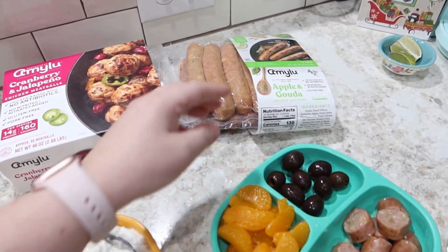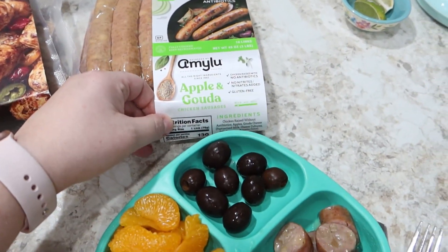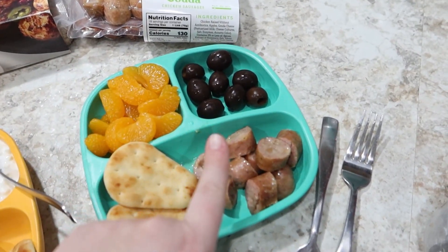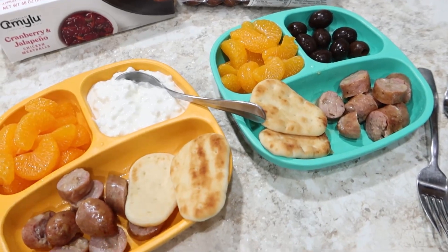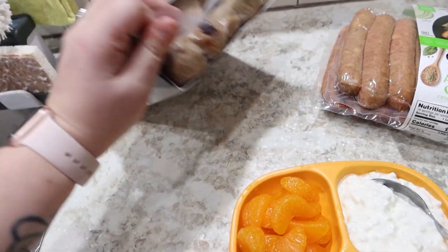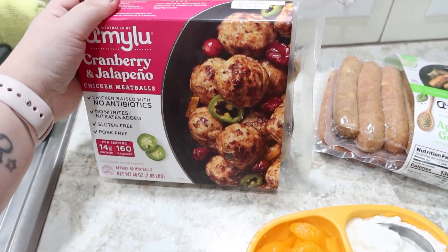Another night of pantry cooking. I've got these Amy Lou brand meat products in the fridge from my last Costco trip. I cooked up two of the apple and gouda sausages for the kids — so they each have a sausage, some mandarin oranges. Jackson has olives, Alice has cottage cheese, and there are a few of these non-bread dippers to go along with it. I'm going to make up one of the packages of meatballs with some barbecue sauce and raspberry jam, just warm them up and put the sauce on.